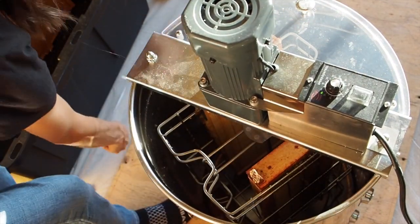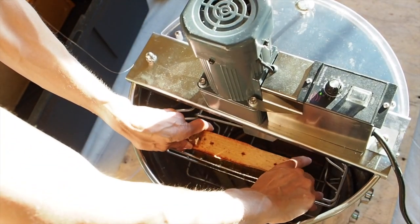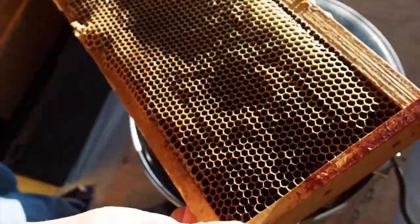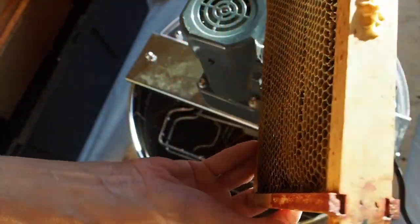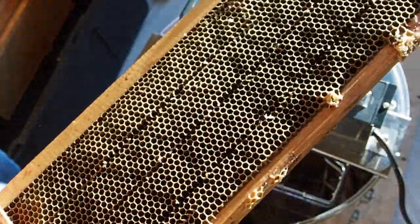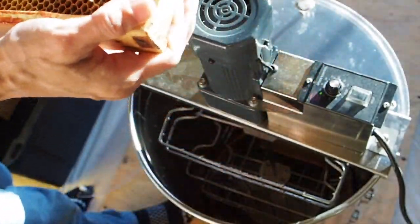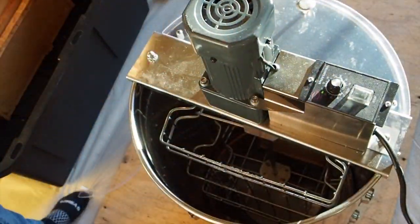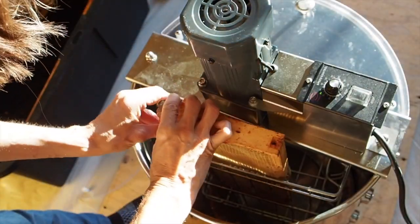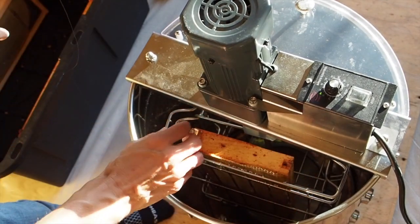I like to remove the frames and inspect to see if I see any honey still in the cells. Looking at it, it looks pretty dry to me, so that looks like a pretty good extraction. I'm going to go ahead and place these frames into another tote and fill the extractor back up to spin out some more.